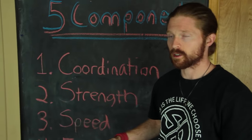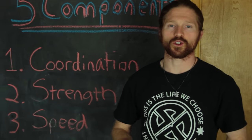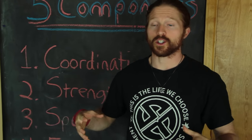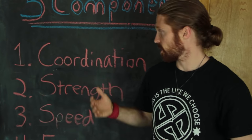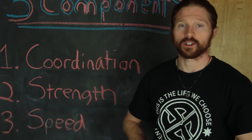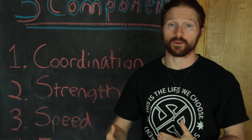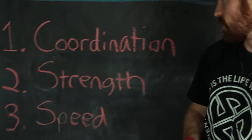First is coordination — the ability to control your body to perform a task. It doesn't matter if you're extremely strong or know exactly what you need to do; if you're not coordinated, you're still going to be awkward, still going to be clumsy, and not able to perform the moves you want because you just don't have the control.